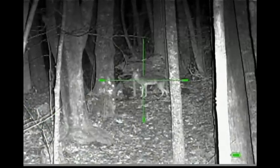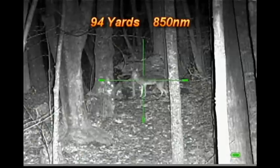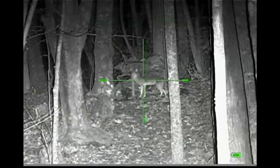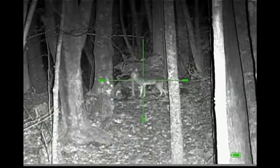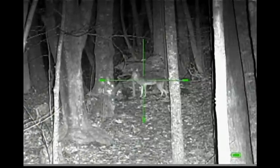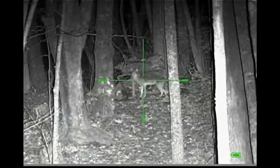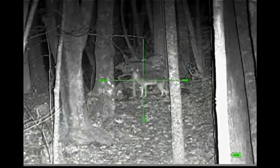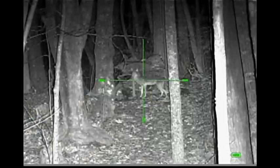I have moved the coyote to the 94-yard range, and this is what the Photon sees with the TR-38 on the highest setting. It's pretty good — 6.5 power scope, easy shot at 94 yards.